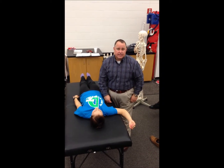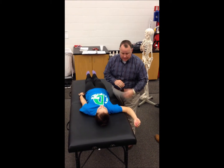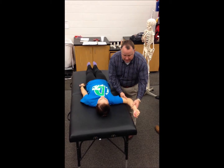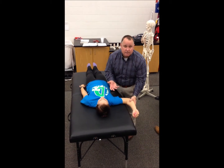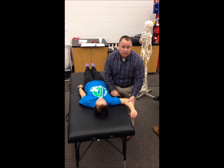The relocation test and anterior release test can be combined with the crank test if you have a positive crank test or a positive apprehension test. In the apprehension test, you've taken the person into abduction and external rotation. They either mention that that doesn't feel good, or it recreates their mechanism, or you watch for apprehension on their face.